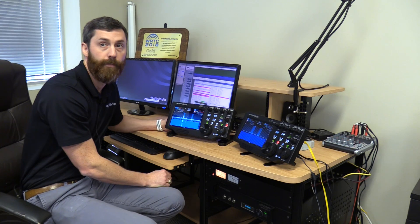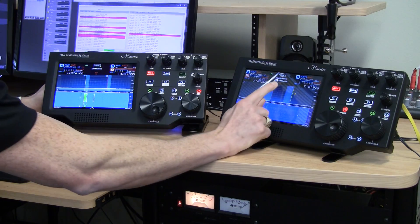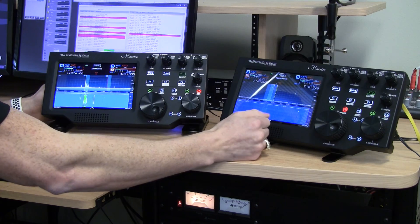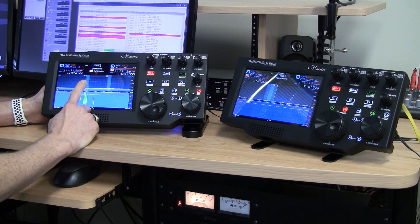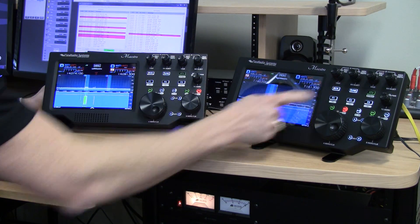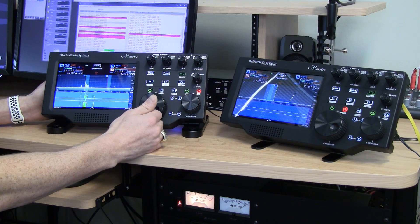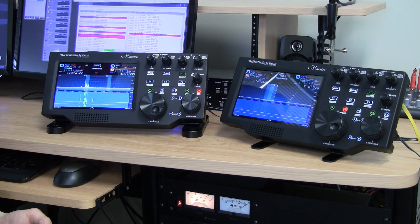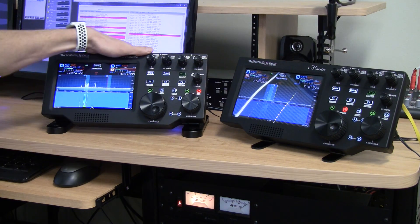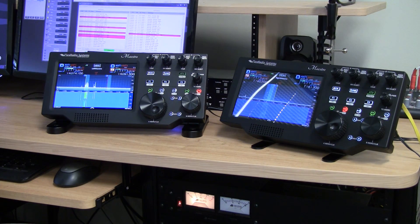You can share these resources between two operators. Right now I've got two receivers up, and I can bring up a second one, utilizing four receivers. There is one shared resource: the radio has a single transmitter. If I key up on the left Maestro, the right Maestro shows that the left Maestro currently owns the transmitter. Once I release it, it becomes available to the right Maestro, and the MOX button lights up red to clearly indicate which operator is controlling transmit.